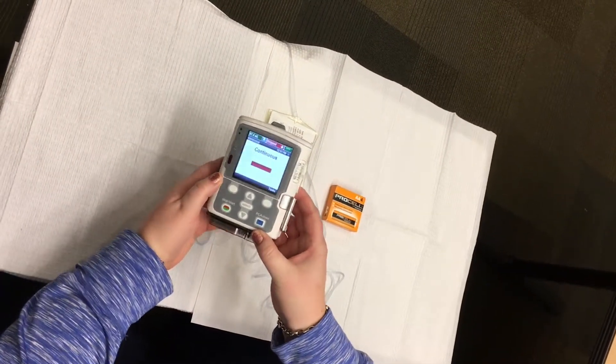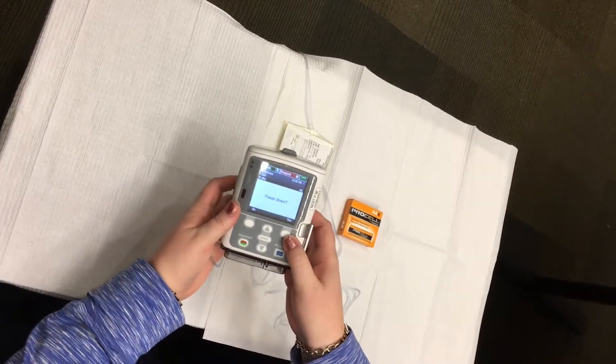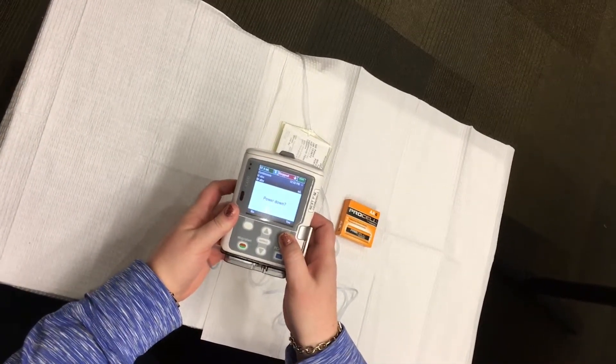Power down the pump by pushing the on/off button on the right side of the pump. The screen should now show 'power down.' Push the white button below yes.